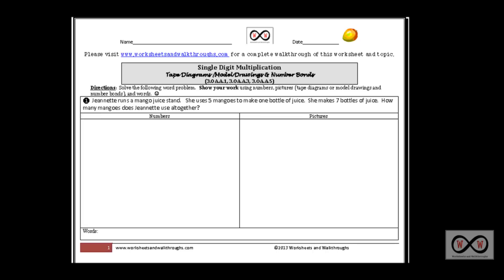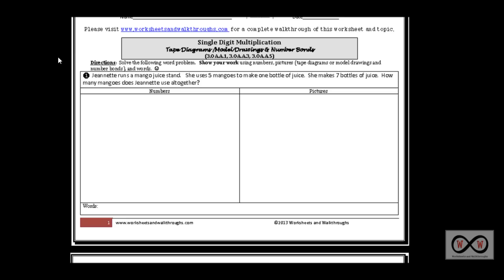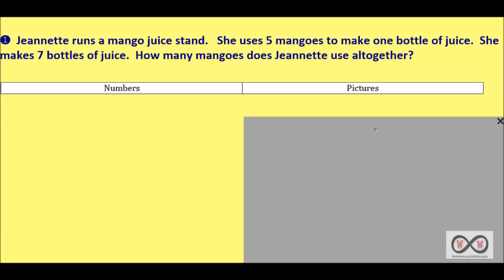We have two problems. Let's get started with the first: Jeanette runs a mango juice stand. She uses five mangoes to make one bottle of juice. She makes seven bottles of juice. How many mangoes does Jeanette use altogether? Let's go back and take a look through this problem and see if we can tease out the math clues, sentence by sentence, as we take a close read through it.